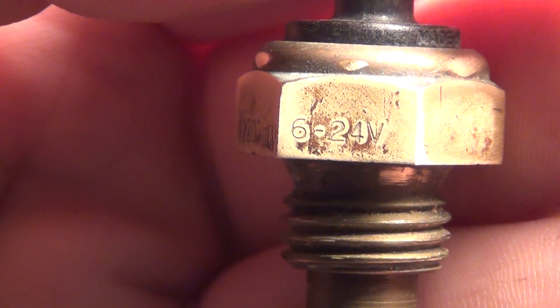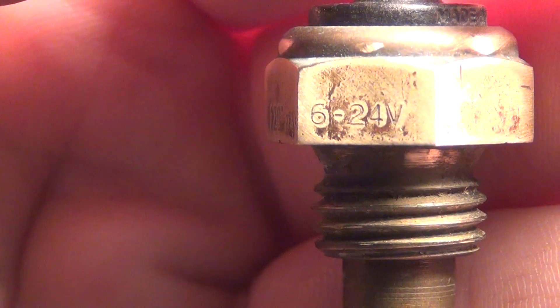This side says 6 to 24 volts. Nothing on the other side.